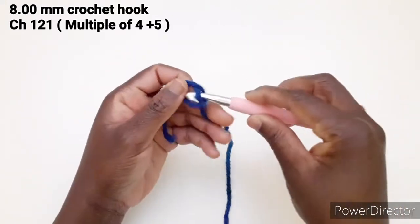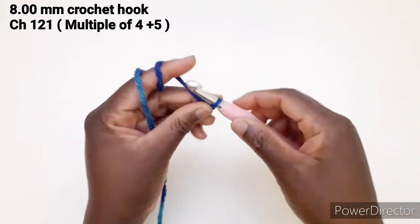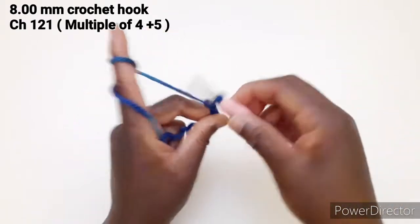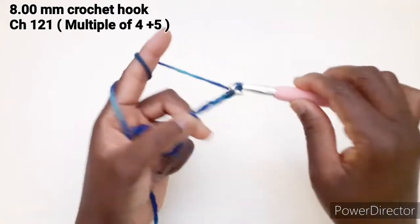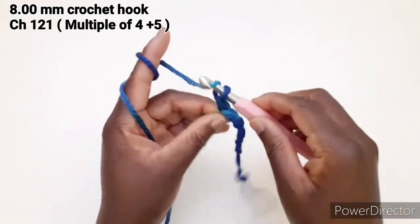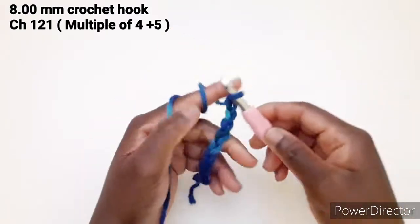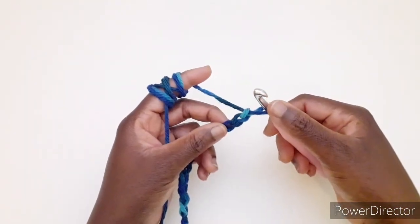Facciamo il capio iniziale e avviamo 121 catenelle. Ho terminato di avviare 121 catenelle.